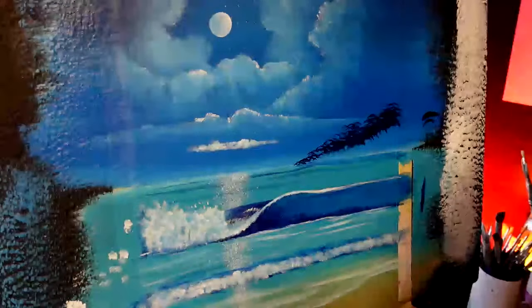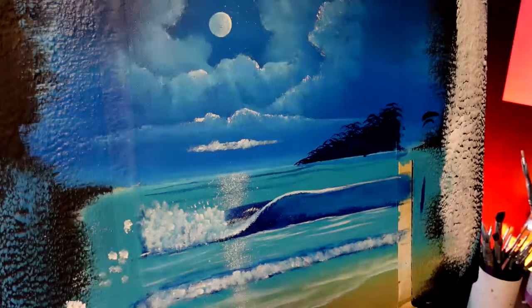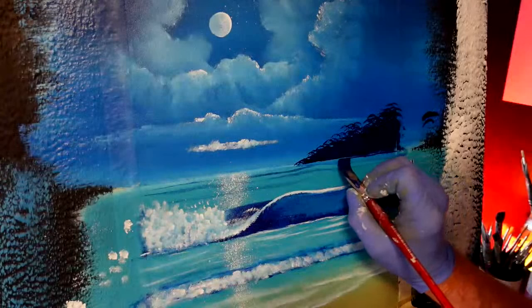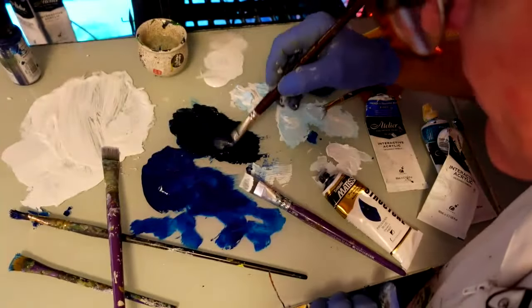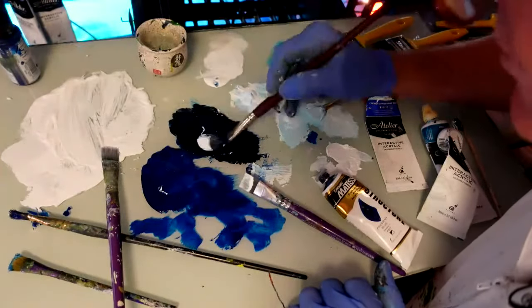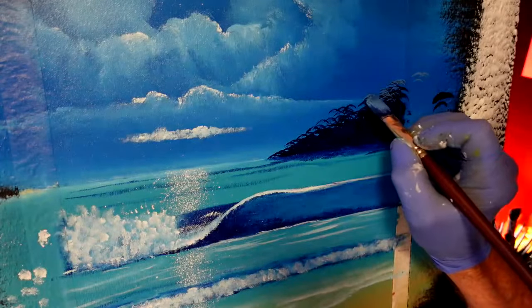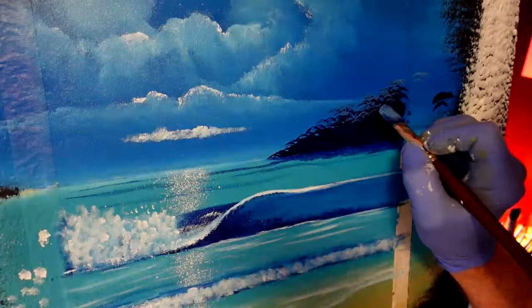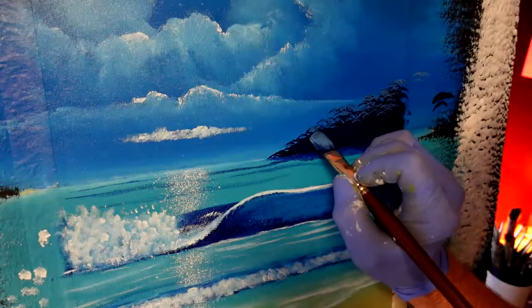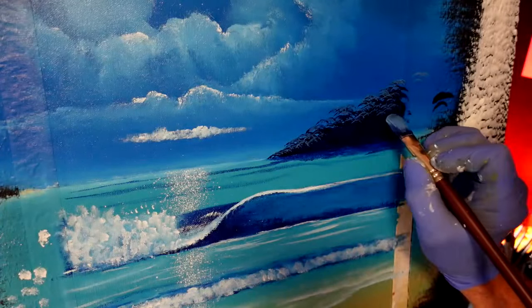I'm going to grab the phthalo blue that was on the flat brush just to get some of this dark shadow in the water there. Now that paint - the dioxazine purple - simply grab some titanium white like that. Bring it to the edge of your dark matter - don't have the dark matter on the edge, always cover it up. Then you can leave dark bits inside it, just like so. Leave the horizon base area reasonably dark as well, just so it creates that bit of depth within the painting.